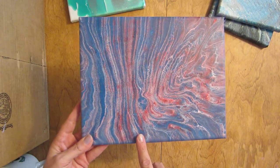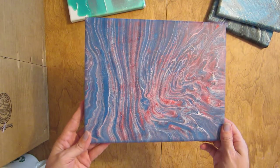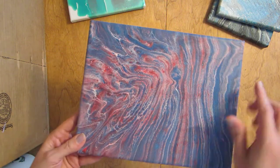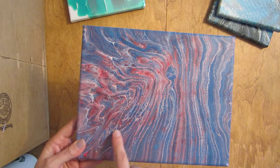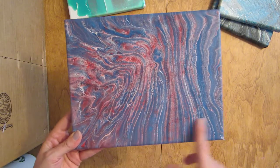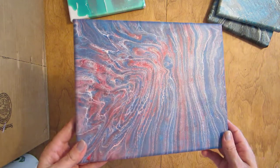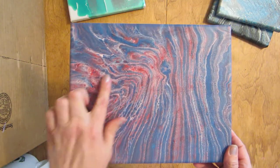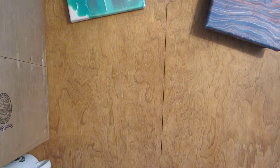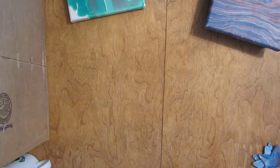Here is the traveling tree ring pour I did for the Pouring in Harmony challenge last week. I really like how the cells came up in this one. This is the one I torched — probably torched just a little bit too much — but it got some really cool little tiny cells that came up, and I do like how that one turned out.